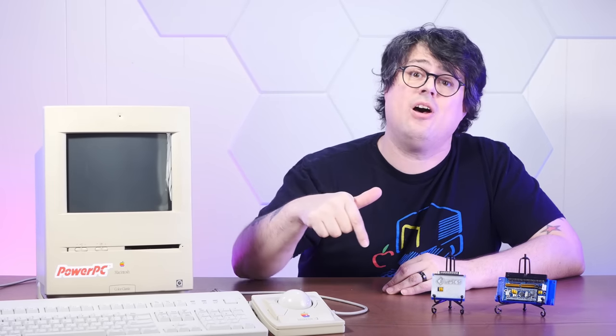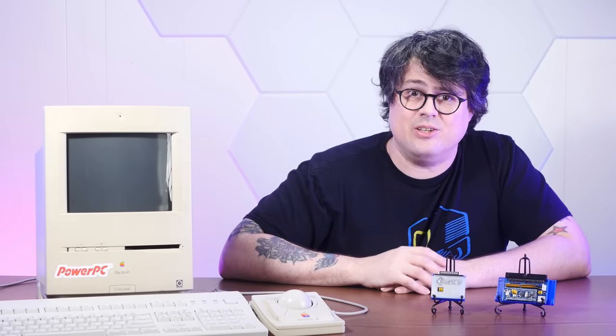If you enjoy taking the marvels of technology that are modern microcontrollers and using them as glorified peripherals in ancient machines with a fraction of their computational power, you'll fit in just fine around here. Now, there have been a lot of really great videos about the technical aspects of BlueSCSI, and I'm going to link a bunch of that content below. But in this video, we're really going to focus on just how great the BlueSCSI is to use and some of the really cool things you can do with it, and why it's such an incredible value to replace those aging SCSI hard drives.